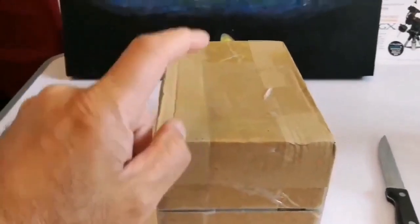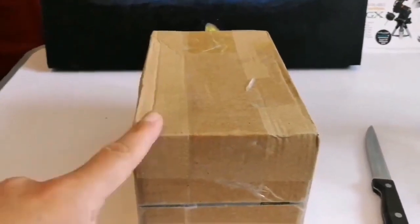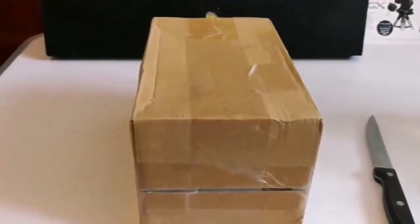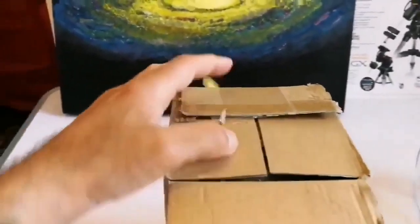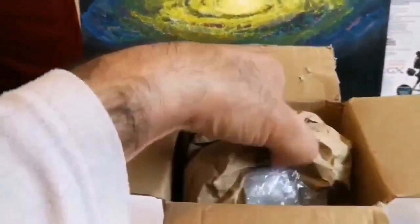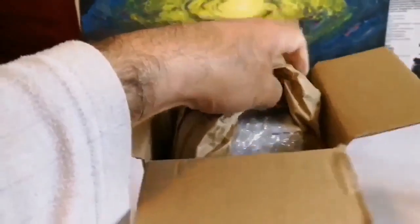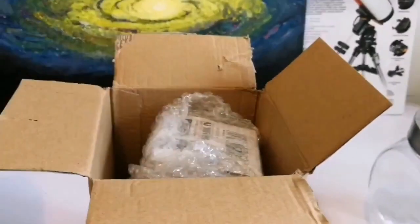This is a new item that I have received. Let us open and see — I don't know, I haven't read the title yet. At this moment I don't know what is inside, so you're ahead of me. Okay, let's see what is inside.